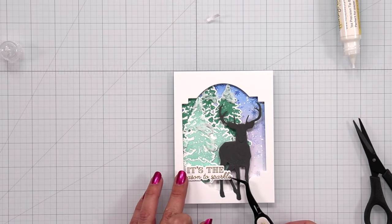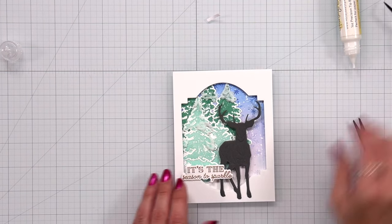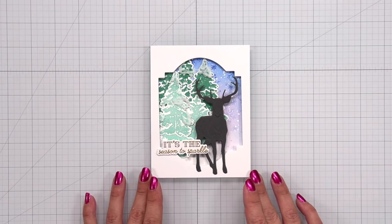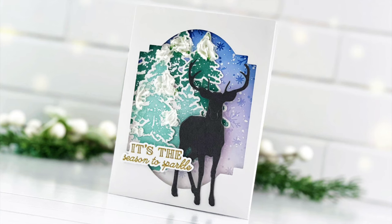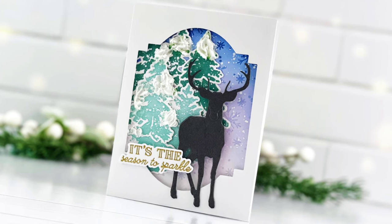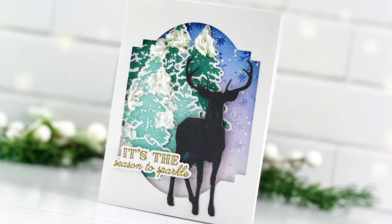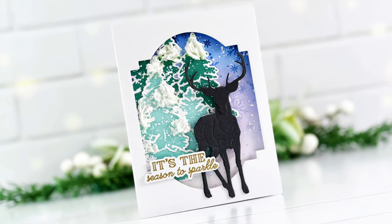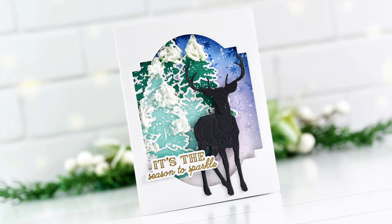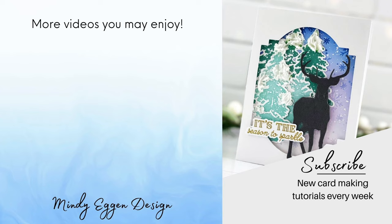So I went ahead and finished this card with my sentiment overlapping the frame and the deer. You'll be able to get a better look in the pictures I'm going to post at the end, and they'll also be listed over on my blog. It almost looks like frosting with that opaque paste on top of my trees. Don't forget, this is part of a video hop — like the video, subscribe, and leave your comments to be entered in the amazing giveaway that Honey Bee Stamps is doing. I'll have the next person in the video hop linked down below. Thanks so much for joining me today and I'll see you again real soon.